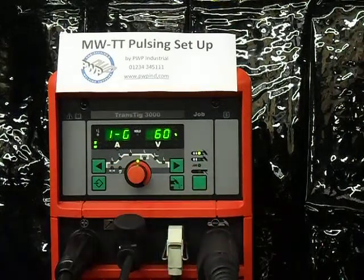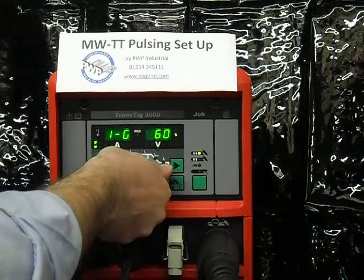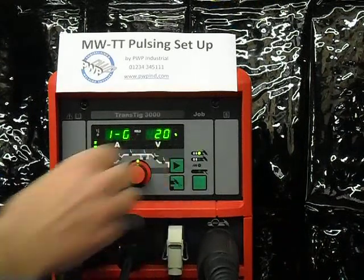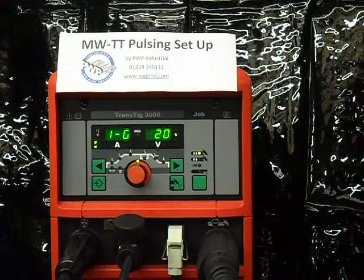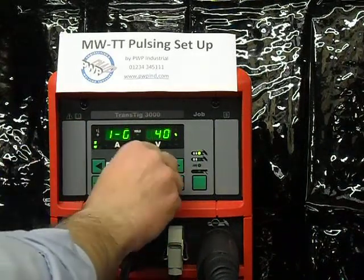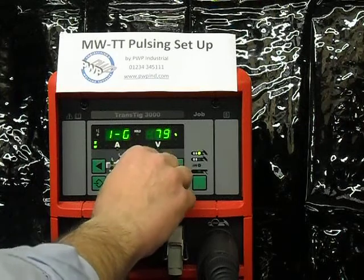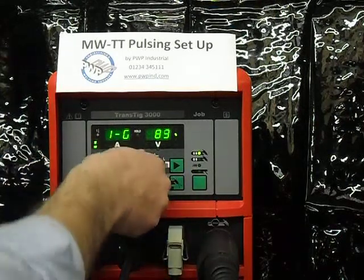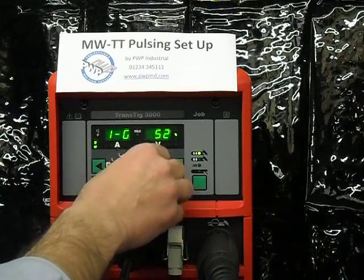I now go on to the size of the pulse. If I reduce this figure from 60%, this will increase the pulse size — the appearance of the pulse size. If I increase this figure, we will then get a much softer pulse. I will set it at 50% also in this case.